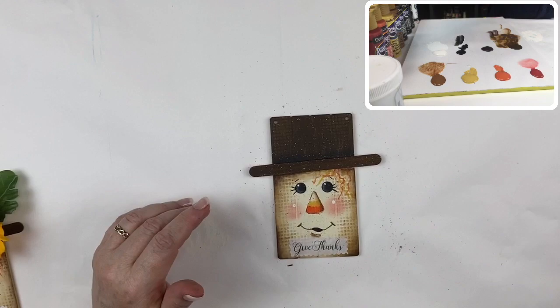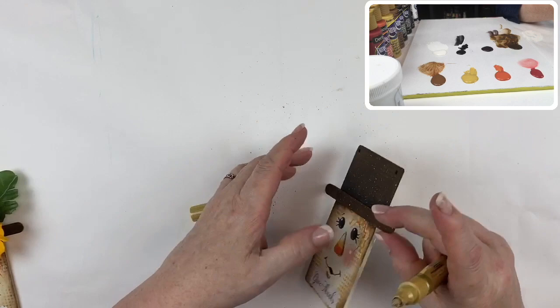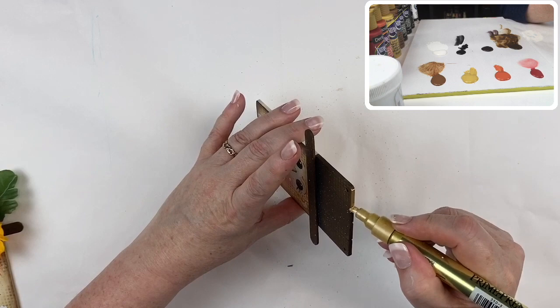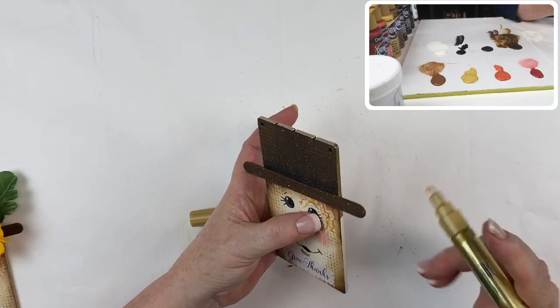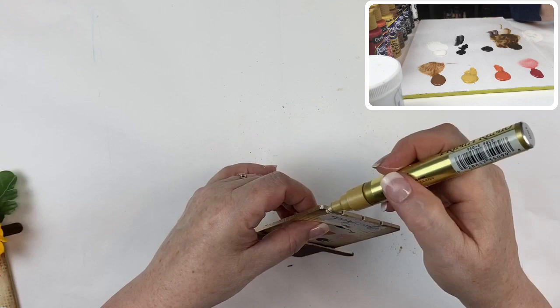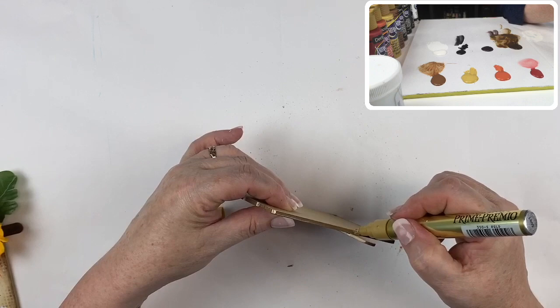Now I like my edges finished, and with everything else, I love using this gold leaf pen — this liquid gold pen. I just put a simple bead of gold around the edges to finish everything nicely. I just like how it looks — it gives everything a nice professional-looking finish. It adds a little bit of bling at the same time, and it's never a bad thing to have a little bit of bling.